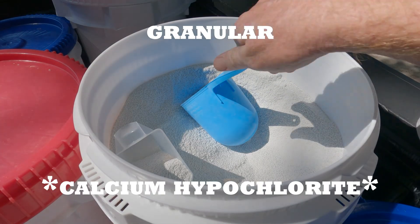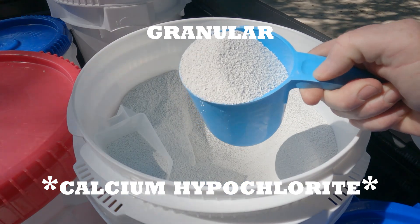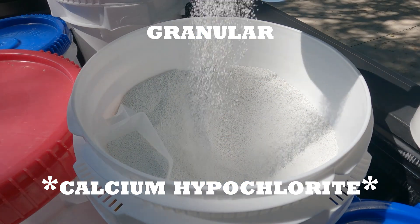Next up we have granular chlorine, also known as calcium hypochlorite — cal hypo for short, also known as pool shock. Let's clear this up: shock is not a noun. To shock your pool is a verb — it's an action. So stop calling granular chlorine 'shock'; that's how pool rookies talk. Shocking your pool is the process of rapidly increasing the chlorine level to kill algae, bacteria, and other contaminants.